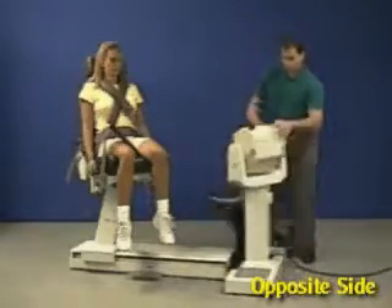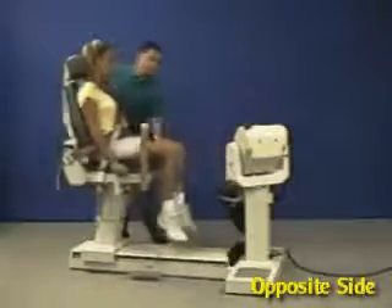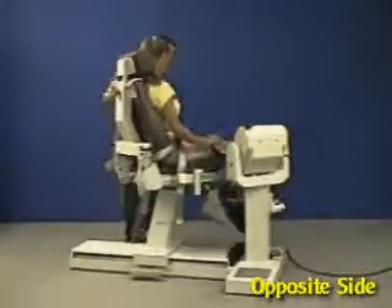Rotate the dynamometer and chair to the opposite 45-degree setting, also labeled knee extension flexion. Move the patient into position, align the axis of rotation, and set new stops for range of motion.